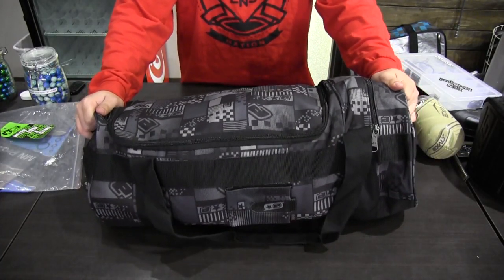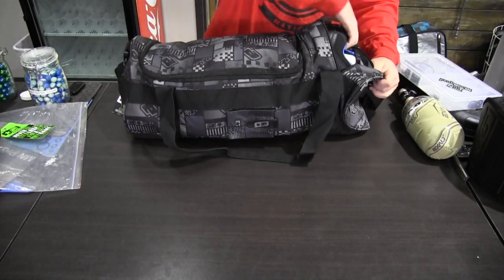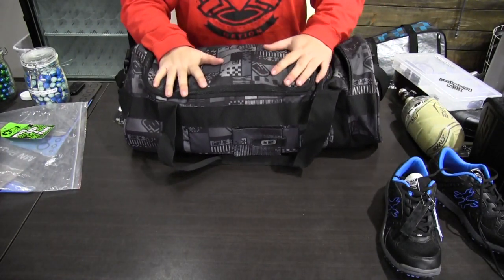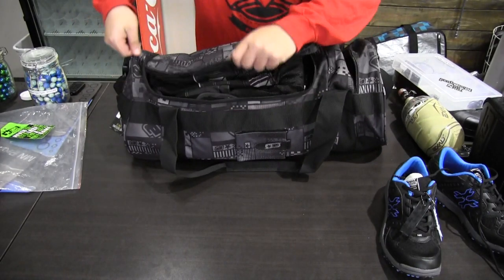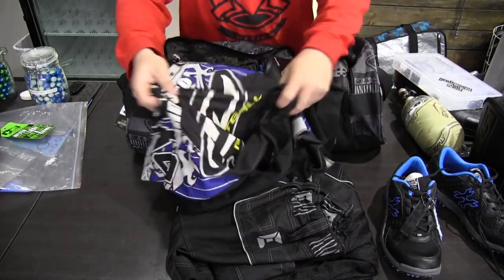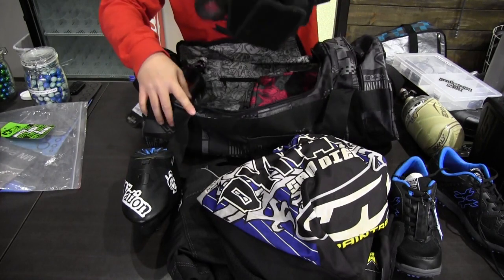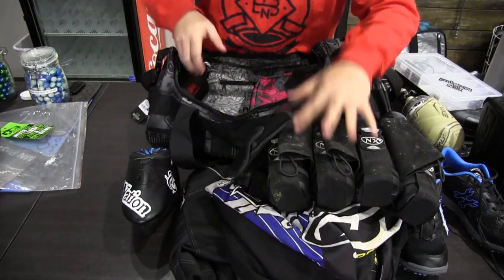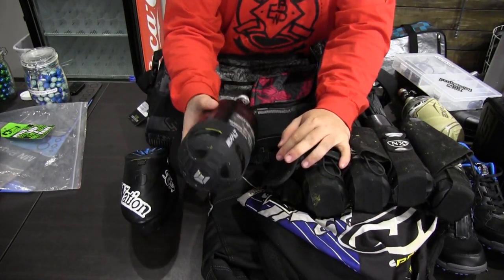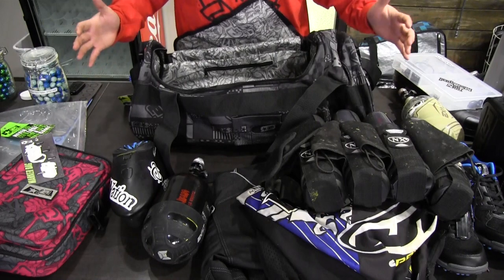We have this thing packed to the brim, so I'm going to show you everything we have in here. In this compartment we have a pair of cleats, and then in the main compartment we have large pants, a jersey, a loader pot pack, and a Ninja SL tank — it's a 68, so it's slightly smaller than a standard 68 — and then a gun bag too.